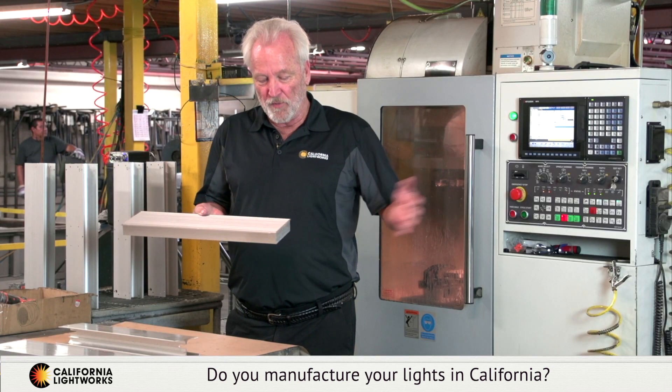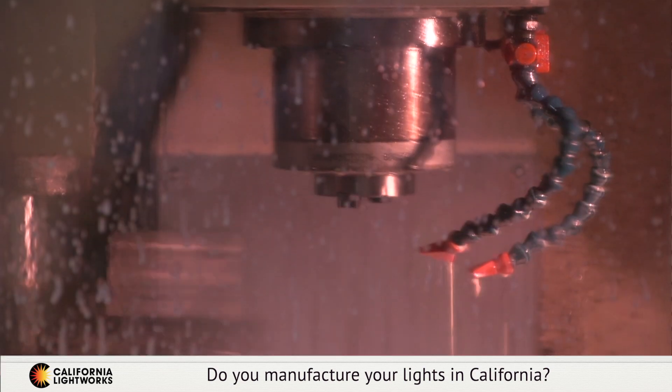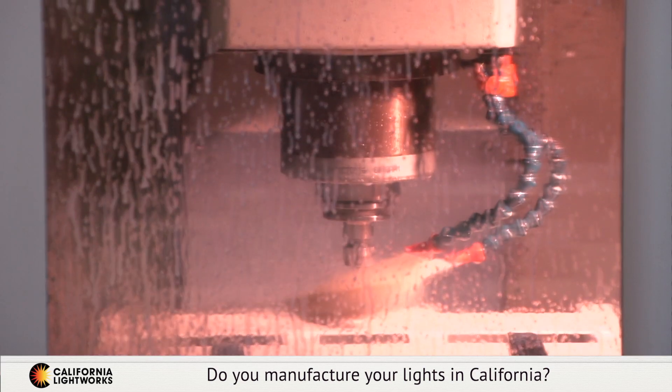We bring these into the factory in very long bars, they're cut to shape, then we use a computerized CNC machine to drill the holes in all their proper alignments.